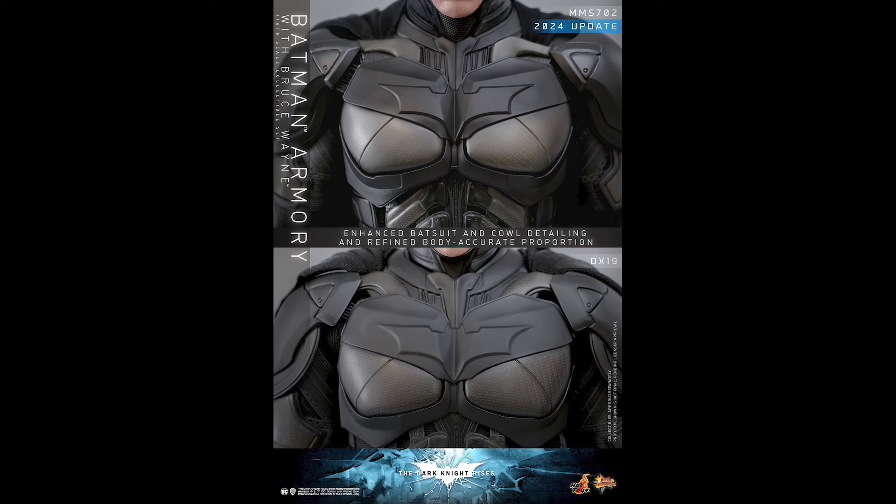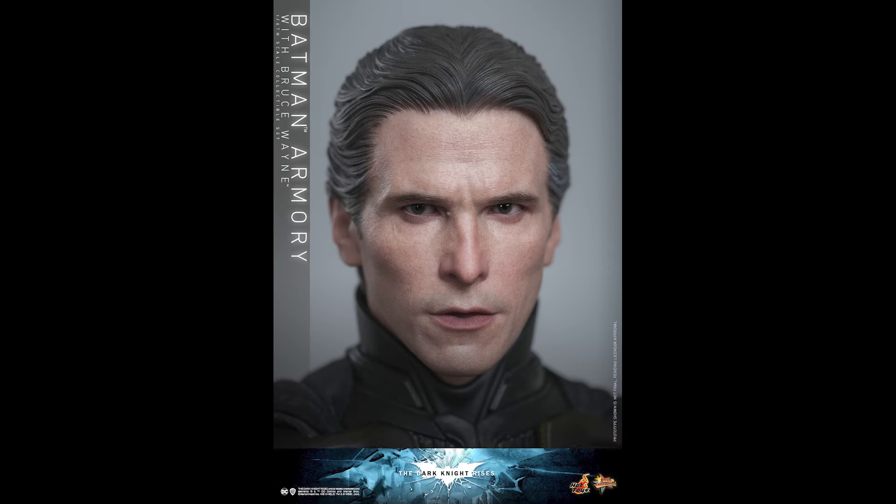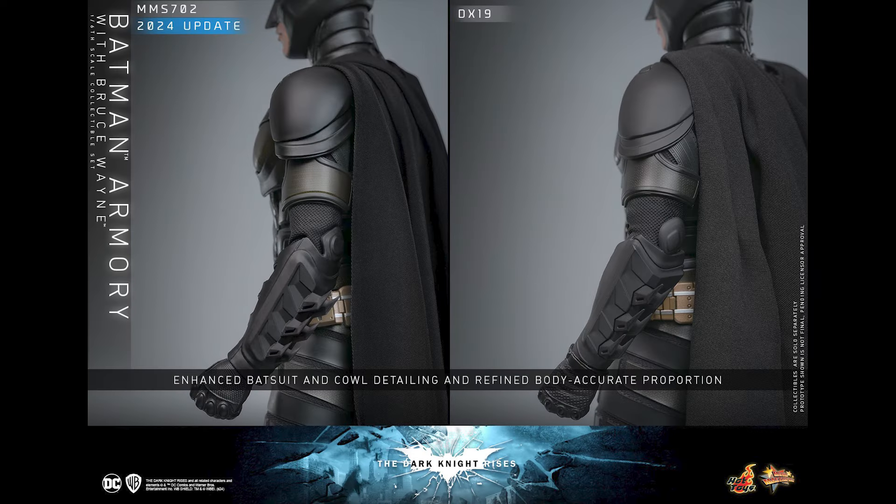The chest plate right here is a significant improvement — enough for me to justify another purchase, because I already have the Armory version. The eyes, the mouth plates, the way the cowl shapes through the neck — no doubt it is an upgrade to what we have now. Does that mean DX19 for owners like myself is trash? No, it's still pretty darn good.